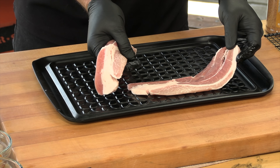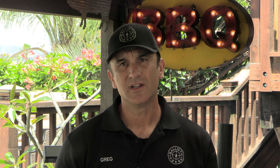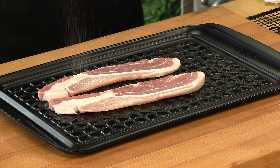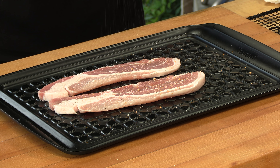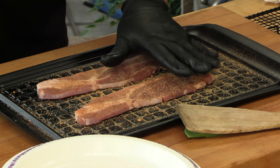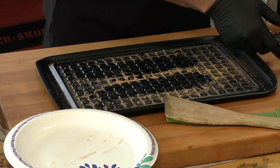We are going to start out by seasoning these strips of pork belly. This is Kiributa Pork — just a premium, premium pork. I'm going to season this; just use any seasoning you want. This is not bacon — it has not been cured, it has not been smoked. I'm using Cosmos' sweet honey pecan rub. Looks good. Let's get this pork on the pit.